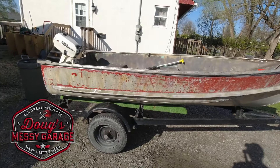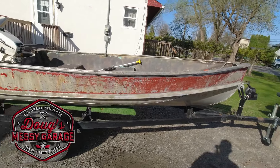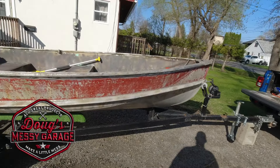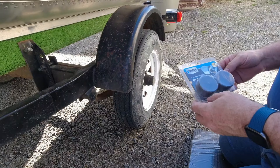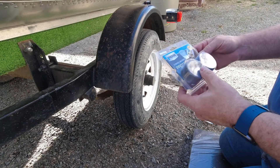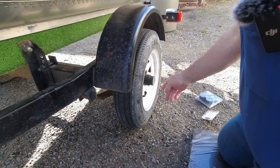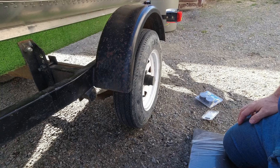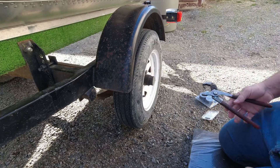We're back working on the 12-foot Naden skiff and the new-to-me boat trailer. Today we're going to see if we can get some bearing buddies put on this thing. My local hardware store has three sizes, and I picked up the 1.98 size. I did measure across the bearing cap before I went to the store and it looked to me to be pretty well two inches, so I'm hoping the 1.98 is the right size.